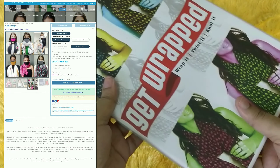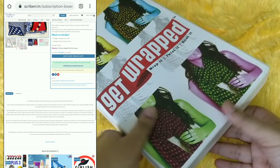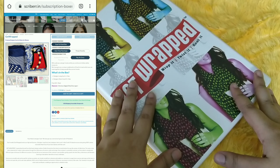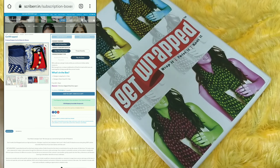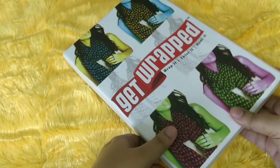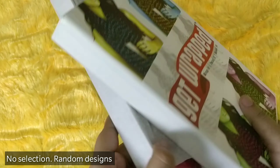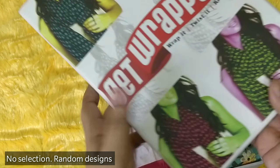This is basically a scarves plus mask subscription. You can go for just one month or a monthly subscription. I found this on a website called Scriber, where you find a lot of subscriptions for men, women, and children. This is a new one in the market, curated with the Corona situation in mind. The price is 599 rupees plus free shipping, and the packaging was very firm — almost like a shirt or silk saree kind of packaging.